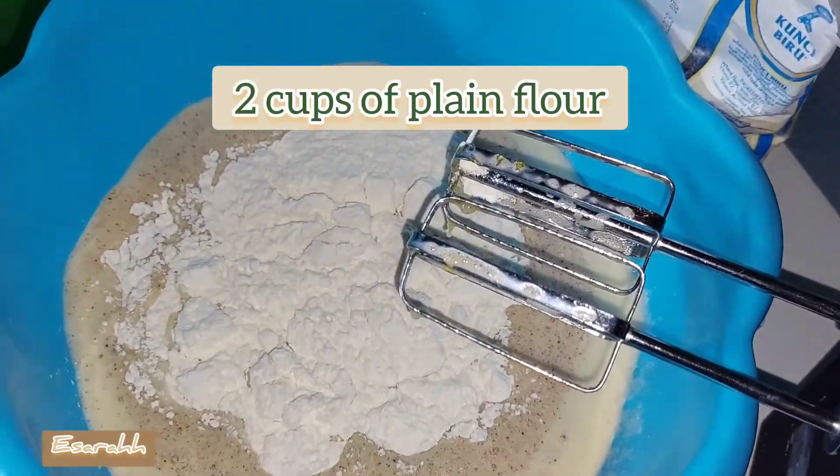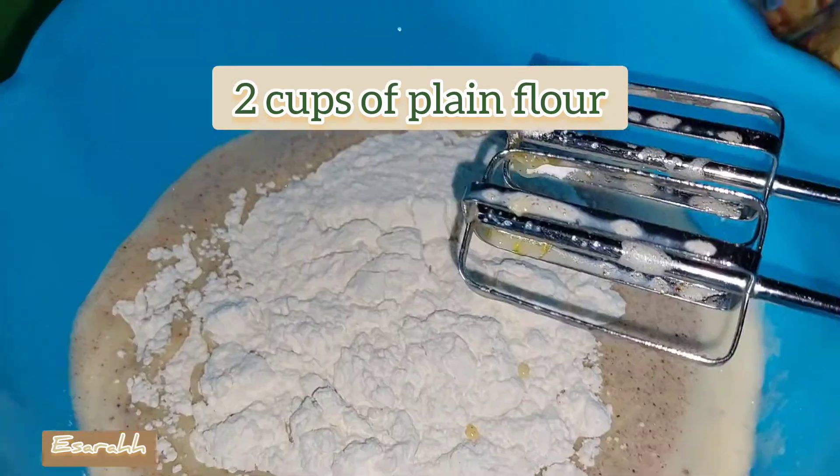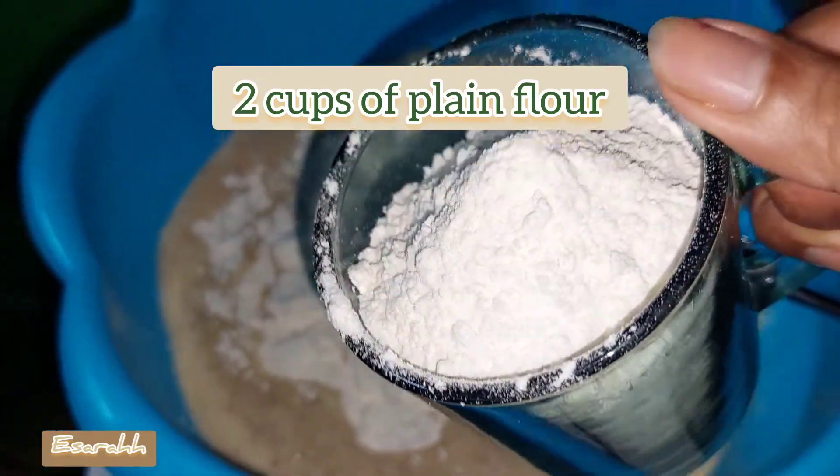Now I'm adding two cups of plain flour and then mixing it again.